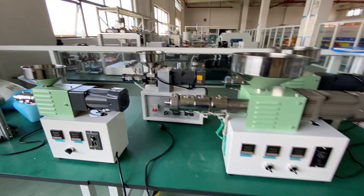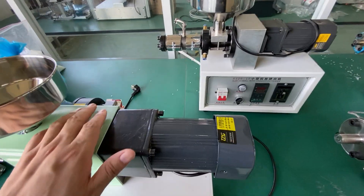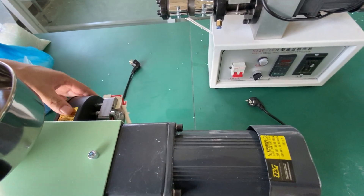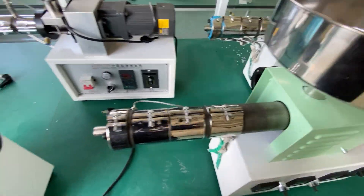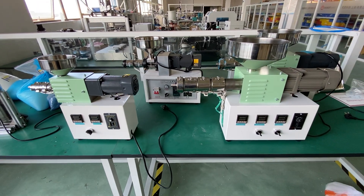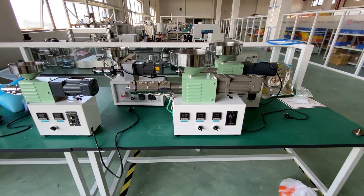You will also find that we adopt a cooling fan here for the new design. Both SJ-15, SJ-20, SJ-25, and SJ-35 use this cooling fan in the new design.